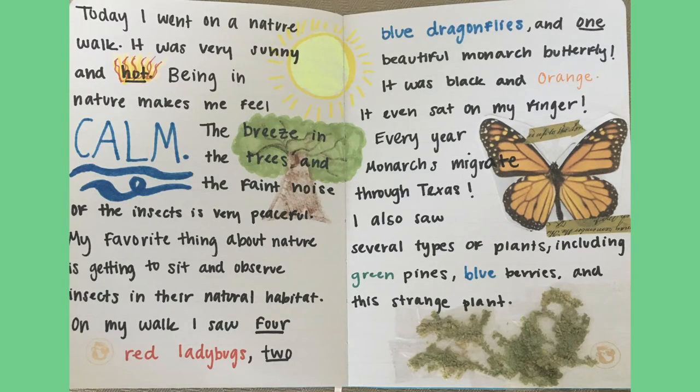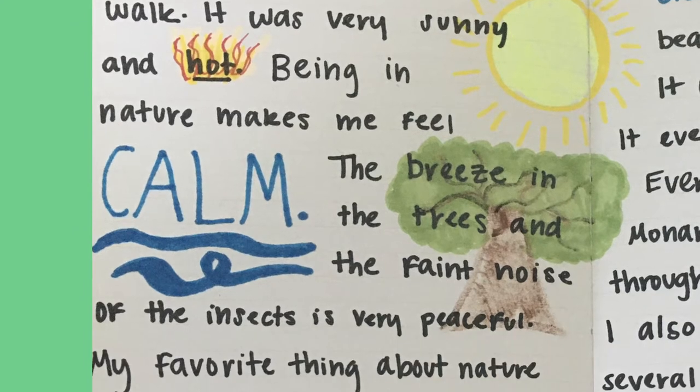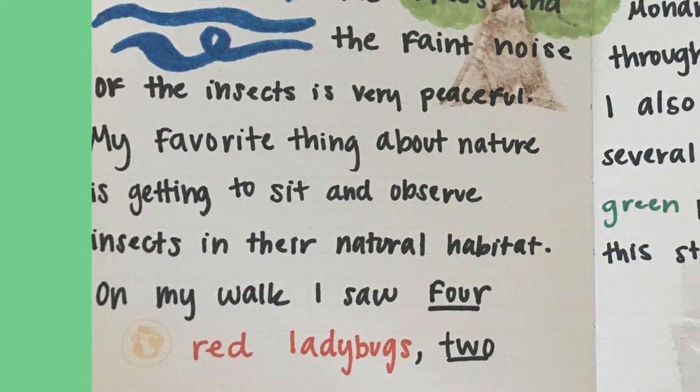Here is an example of a basic journal entry. I started by saying that today I went on a nature walk, then went back to our guiding questions. The weather was sunny and hot, so I decided to both illustrate and write about that. I then answered how being in nature makes me feel — the color blue evokes a feeling of calmness, as does the illustrated breeze. I then wrote about what within nature makes me feel calm: the breeze in the trees and the quiet noises of the insects. Then I wrote about my favorite thing in nature, which is observing insects.